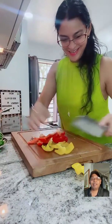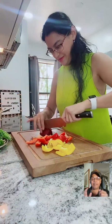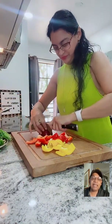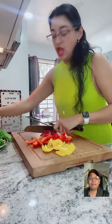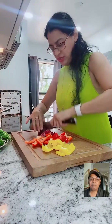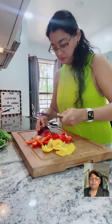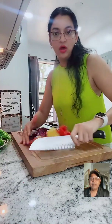I just saw your video on your chopping - I don't know what happened to the sound on Facebook, but I really liked that video. Someone is asking - brand new people - what are you making today? Today we want to make seco de pollo. Seco de pollo is an Ecuadorian dish, really good, simple, and you can make it at home. It's traditional, from my country, Guayaquil.